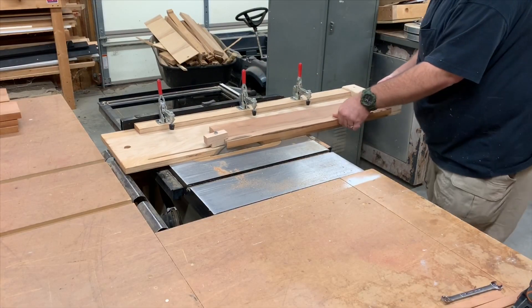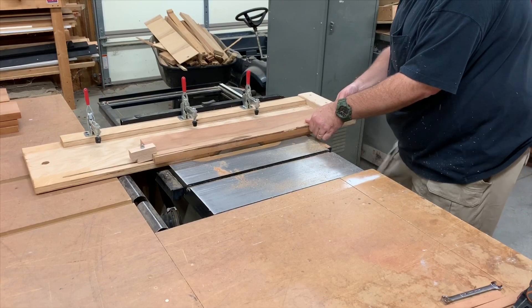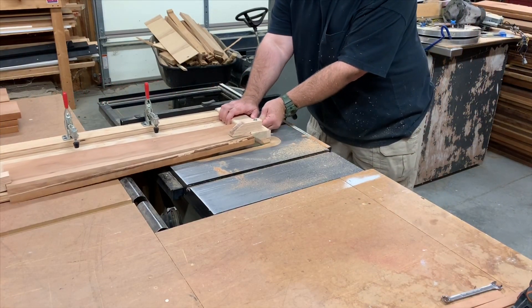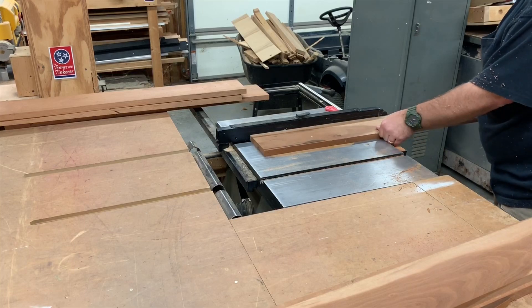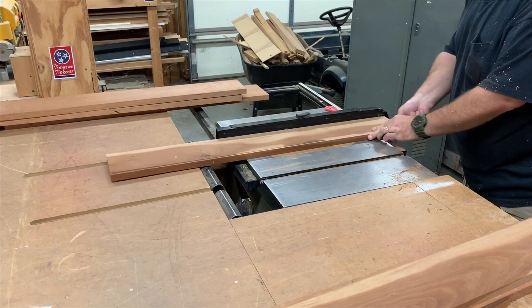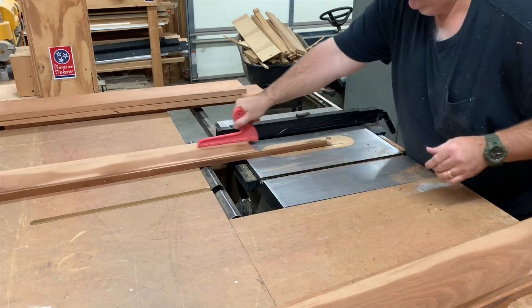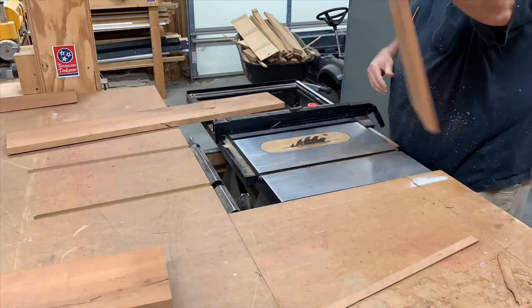The built-in hold downs don't reach some of the narrower pieces, so I had to make different types of clamping blocks for them. Once you get a straight edge on one side, you put the straight edge against the fence and then you can rip the board with the straight edge down the other side. And that's what I'm doing here.